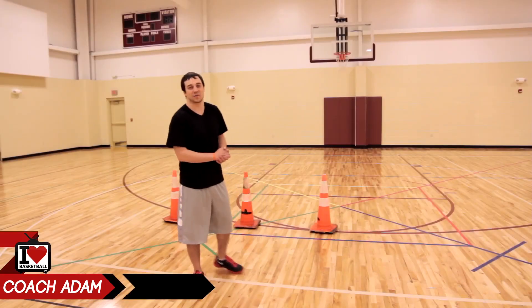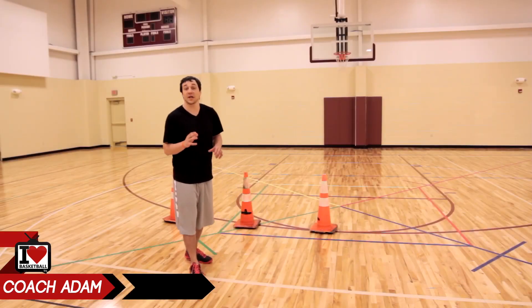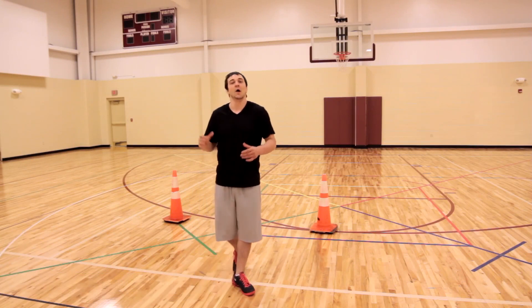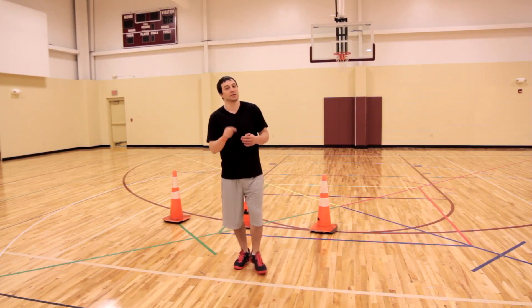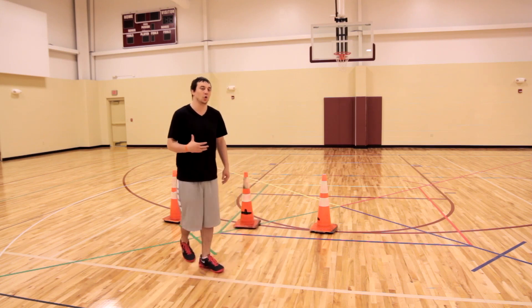Adam Lincoln Auger here from I Love Basketball TV. Welcome to part three of our Instant Vertical series. When it comes to our vertical jump, in our first two videos in our series, we concentrated on our dorsiflexion and our stability through our core.